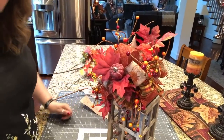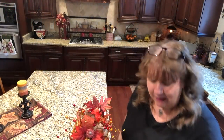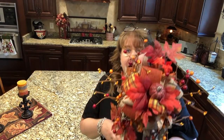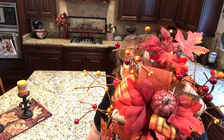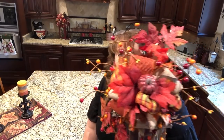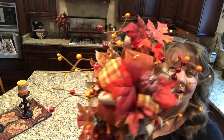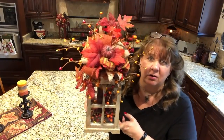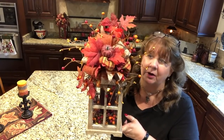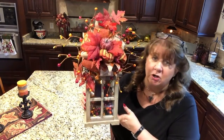I'll be right back with some final words after I get this whole thing fluffed out. Okie dokie everyone, I'm back and I did some more tweaking — not a lot. I just spread out the pip berries and made it look like they go all the way around the bow, and tweaked the ribbons a little bit more. I'm really happy with how this one worked out. This is just a sweet little bow topper lantern with a funky bow topper for my powder room — a little accent lantern. It turned out really, really pretty.